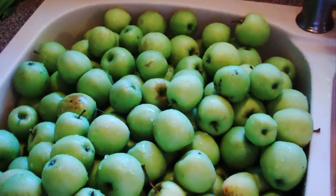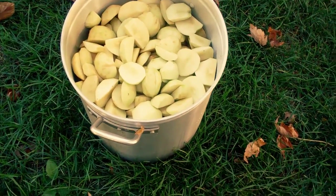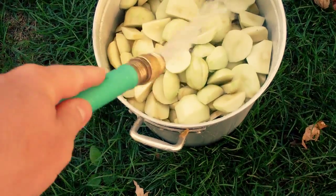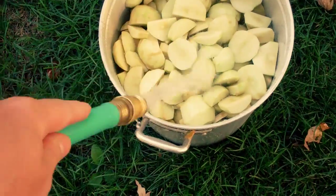We're in the process of peeling and coring these. Now I've got a big pot of apples that have been peeled and cored and I need to turn that into sauce. To do that I'm going to add a little bit of water just to keep the apples from sticking to the bottom, but you don't really need all that much — just a little bit.